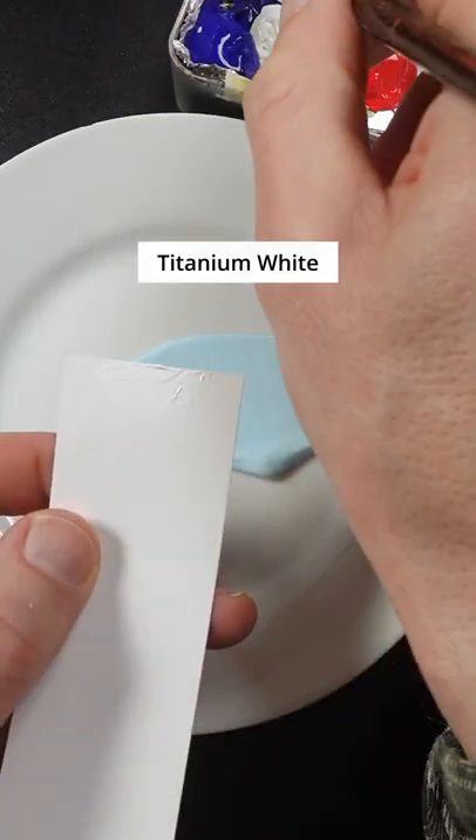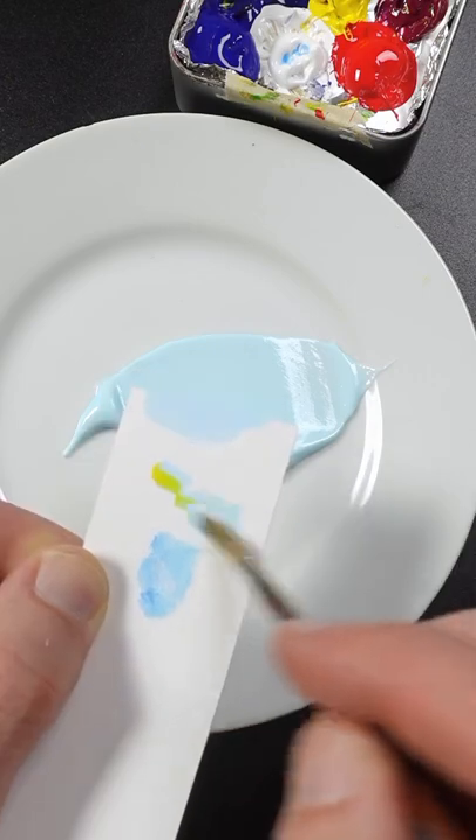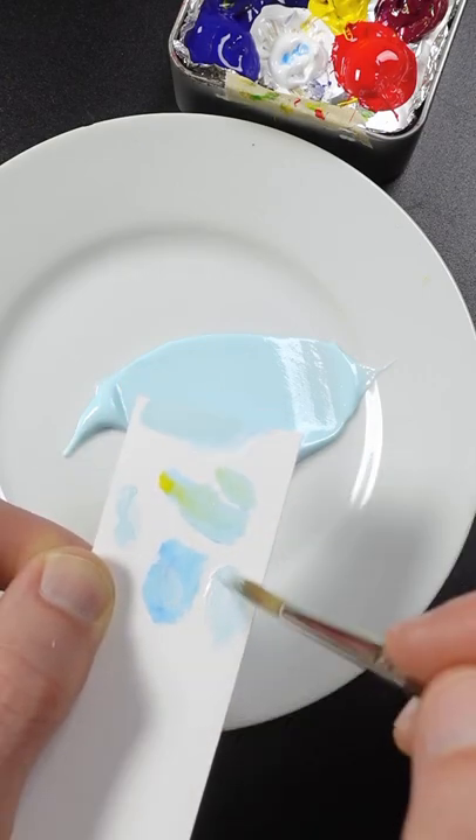I'm going to match the color of this toothpaste. This is titanium white and a small amount of phthalo blue. It's close but I think it needs just a touch of yellow. It has to go lighter.